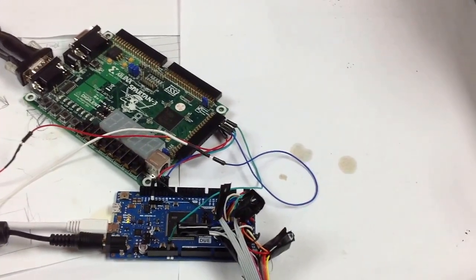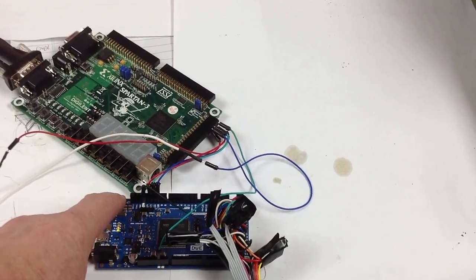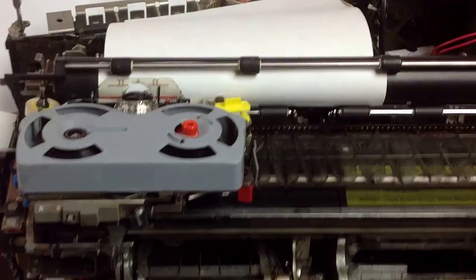This is a demonstration of using the mechanism taken from inside an IBM memory typewriter model 50 to drive the console printer for the 1130. Here's a quick demonstration of it in operation.